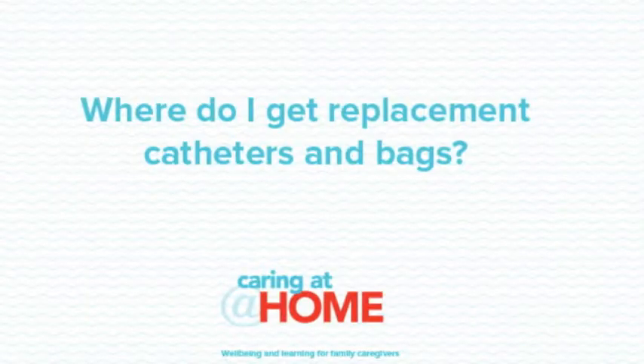At home, night bags may be washed in soapy water, dried and reused for the next evening. These bags may be changed weekly or two-weekly depending on your local area policy. A supply of catheters, leg bags and night bags may be provided by your local district health board or ACC. Always ensure that you have a spare catheter and other supplies in case of unplanned catheter changes.